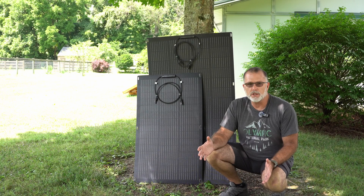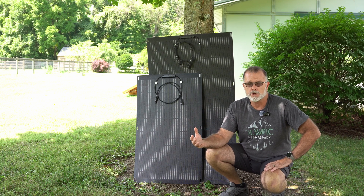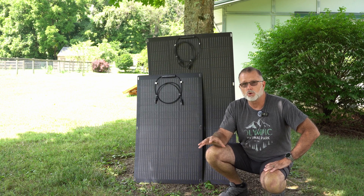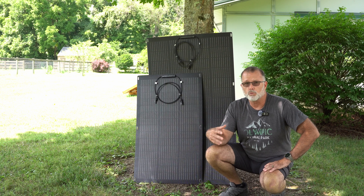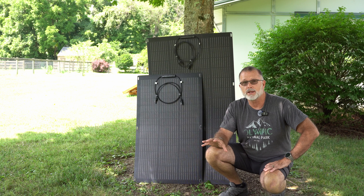Hey, thanks for joining me for today's quick video. I wanted to bring something to your attention. If you've got a power station and you've been thinking about adding solar to it for solar recharging, or maybe you want to add additional solar to what you've already got, you know that adding portable solar panels can be pretty pricey. They're definitely more expensive than rigid solar panels. Well, I think I might have a pretty good compromise for you if you're looking for something that doesn't break the bank.